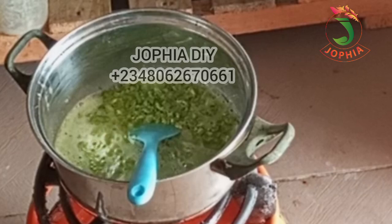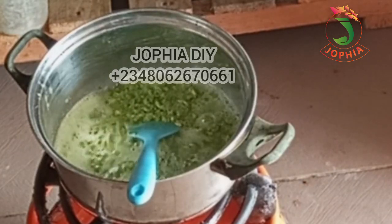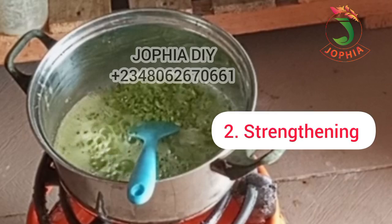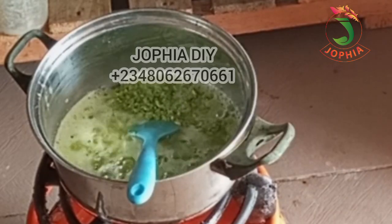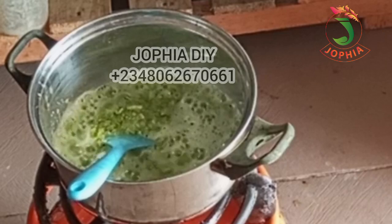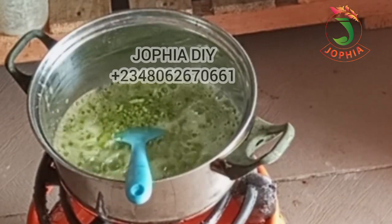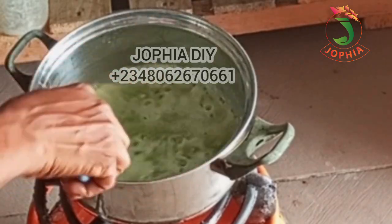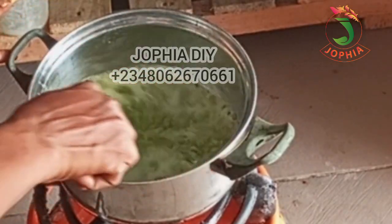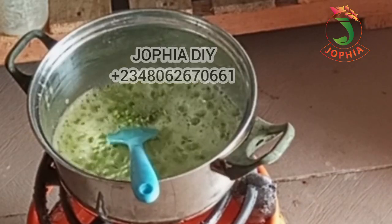The second benefit is strengthening. Avocado has nutrients that help strengthen the hair. It also reduces breakage and split ends. If you have split ends and hair breakage, using avocado will help to strengthen your hair and prevent it from breaking. Please keep an eye on the screen to see what I'm doing — I'm just cooking the avocado on low heat until it dries up without getting burnt.